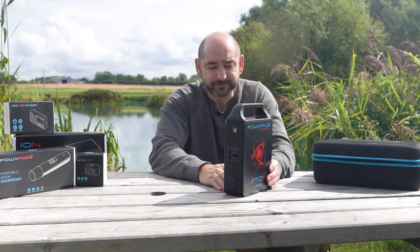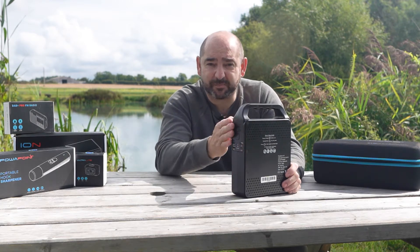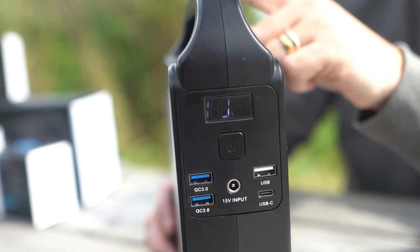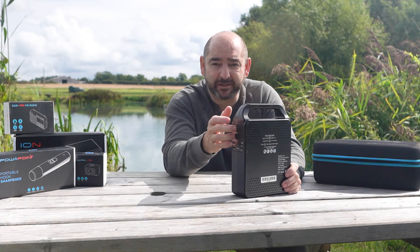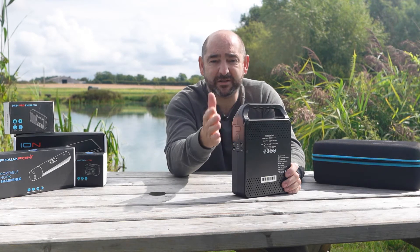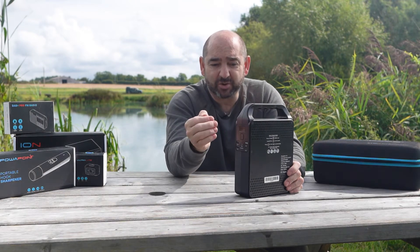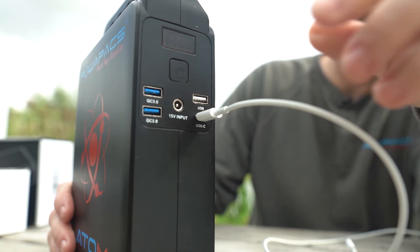The third change addresses feedback about the display being a bit glary at night — from CPAP sufferers, fishermen in the bivvy, or people in the tent. So we've re-engineered the display. It now turns off by default, meaning you can plug in your devices and the display won't come on.